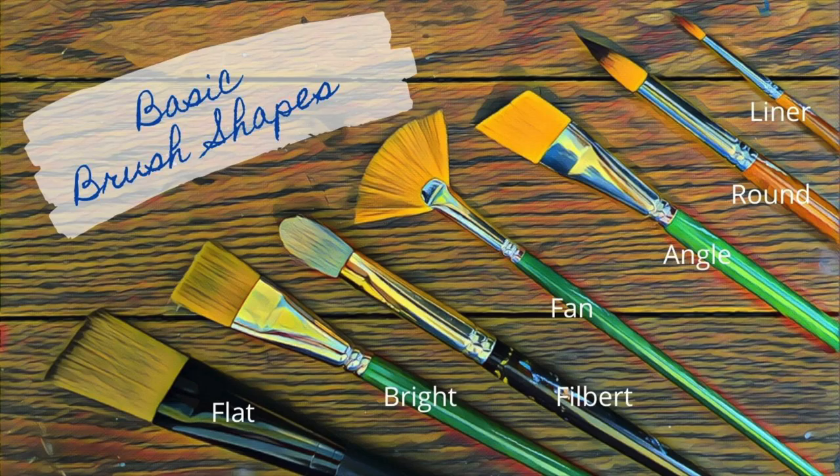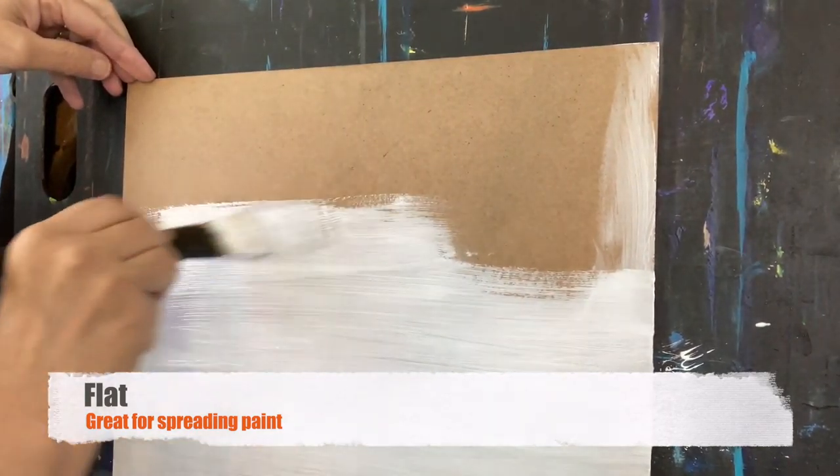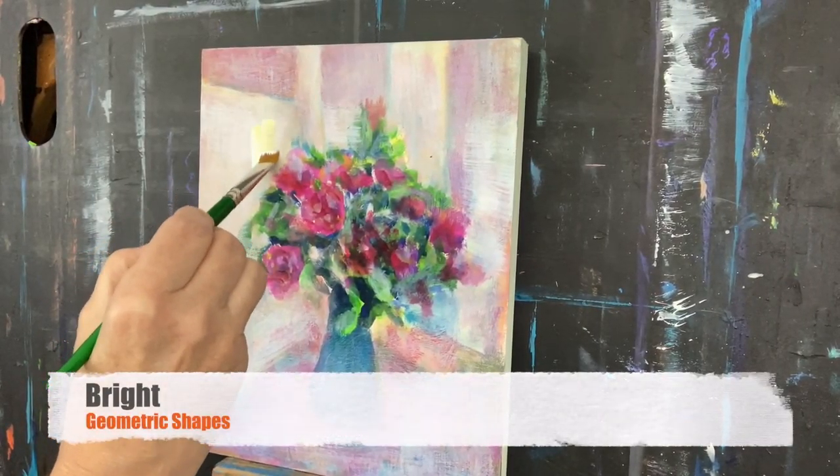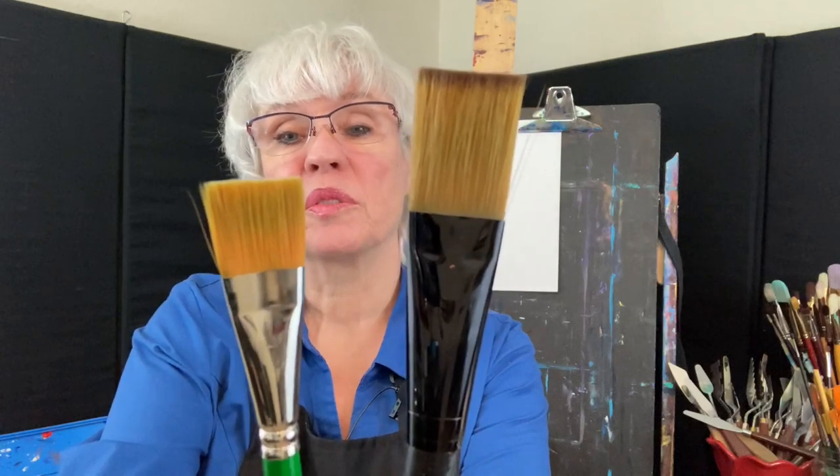Today we're going to talk about basic brush shapes and their uses. This is a flat. Flats are good for spreading paint. This is a bright. This is good for more geometric shapes and you'll notice that the bristles are a lot shorter than the flat.